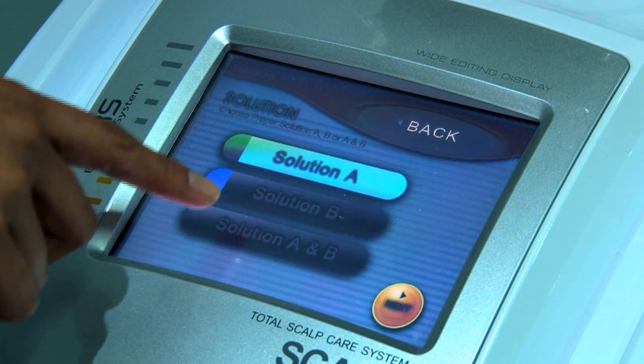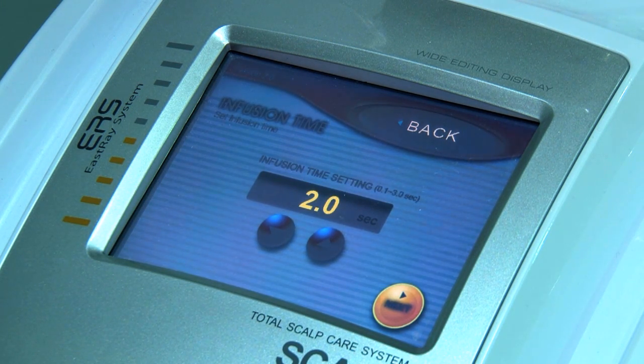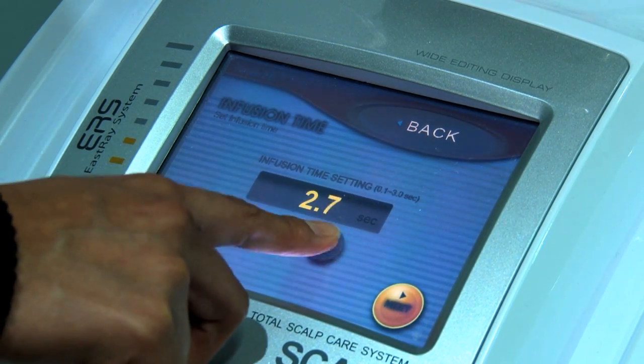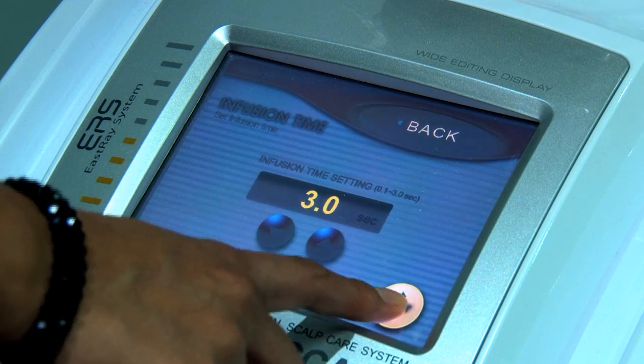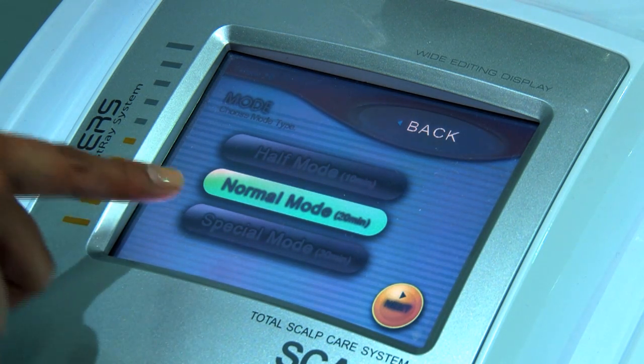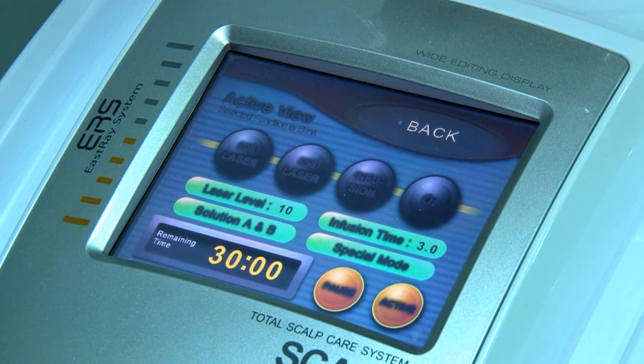We select solution A and B when we are putting two medicines together and press next. This is the infusion time — we can set how long the machine is going to infuse the product, so we select three. On the mode screen we have three modes: half, normal and special. Depending on how long the protocol is, we select the mode. In this application we select the special mode, which is for 30 minutes. The machine is then ready to go — we select the active button and the patient can go through the protocol we have adjusted.